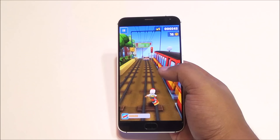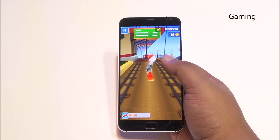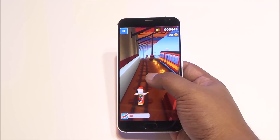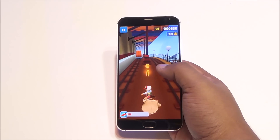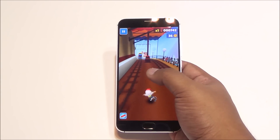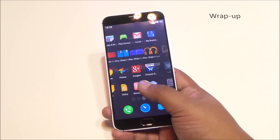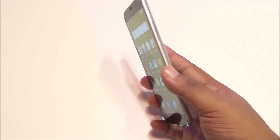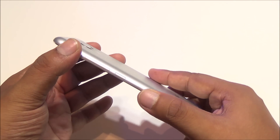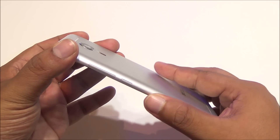To test touchscreen response and general gaming, we played Subway Surfers. The gameplay is very smooth, the display looks good, and the touchscreen response is excellent with no lag whatsoever. Apps also open up quickly. The build quality is solid with complete metal construction and glass on the front.